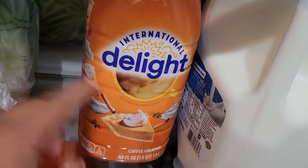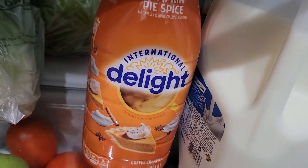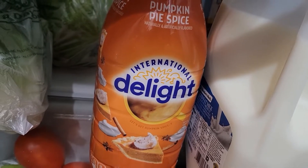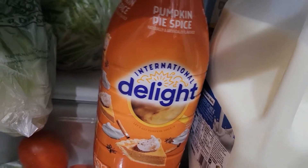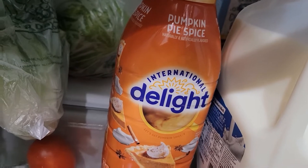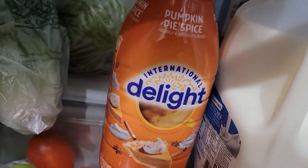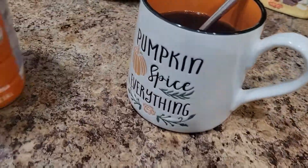I usually get the ones for Christmas and oh my gosh, they are so delicious. I think I got the peppermint mocha — it tasted so bomb, so delicious. I was like wow. And this year I can't wait for it because it is my favorite. If they had that year-round I would totally get it. But anyway, let's get this situated into my coffee.